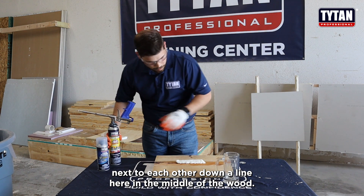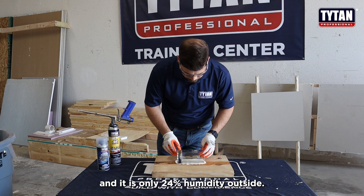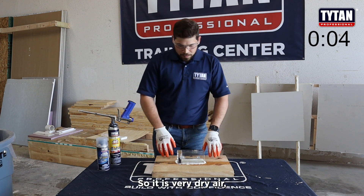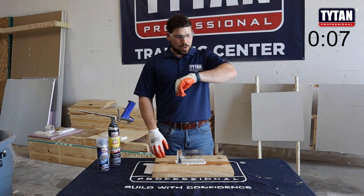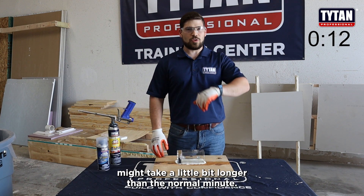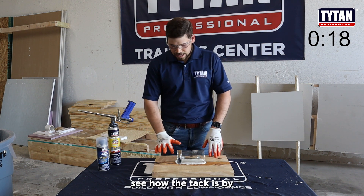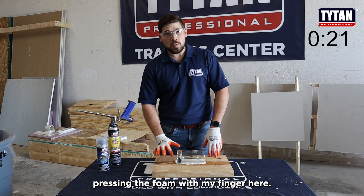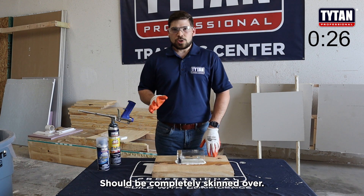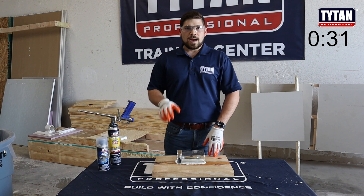Today we are in Fort Worth and it is only 24% humidity outside — very dry air — which means the curing time for this Foam Bond 60 might take a little bit longer than normal. We'll take a look in about a minute or so, check the tack by pressing the foam with my finger to see if it's completely skinned over. If it's not, it might need a little bit more time.